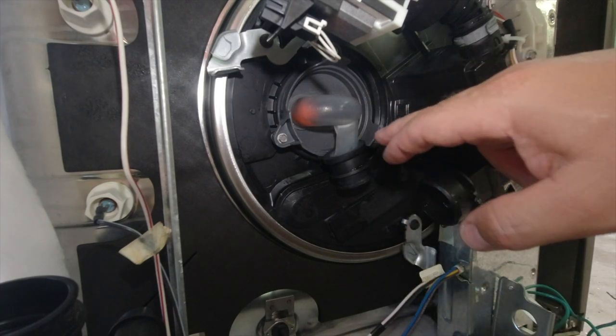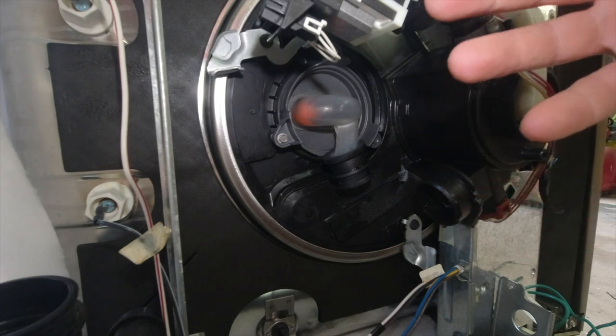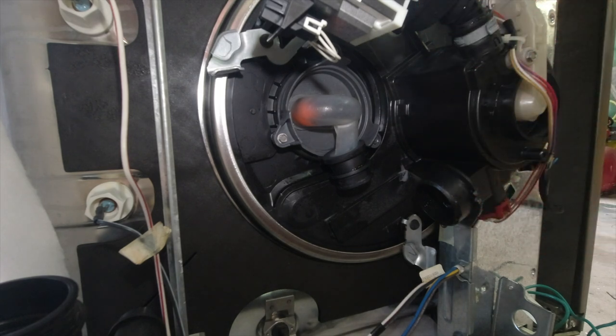This is the valve that takes the water from the bottom of the tub and brings it to the top of the dishwasher. This job isn't that difficult, however you're going to need a few tools. You have to remove the dishwasher completely from the cabinetry — I didn't film that, but you should know how to do it.